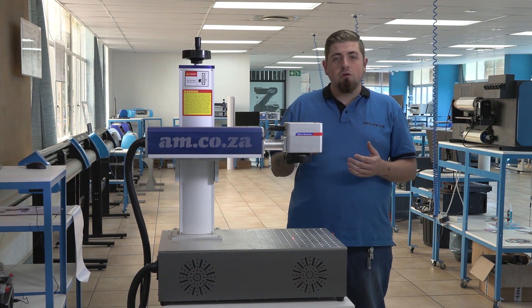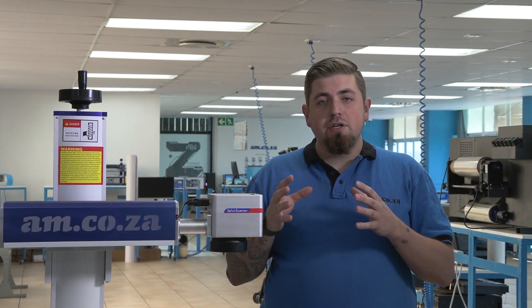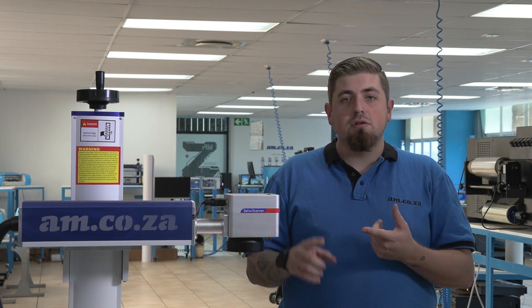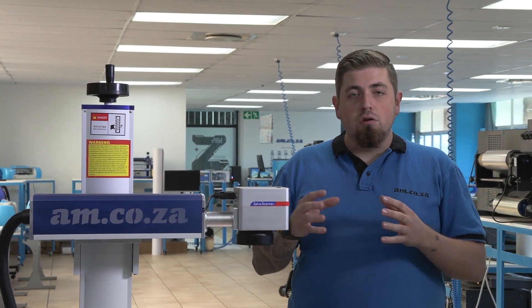So let's first start with our fiber laser. Our fiber laser marks anything that is metal and it is specifically meant for that reason. So you can do aluminium, stainless steel, mild steel, lead, and almost any other metal that you can think of. That's basically what the fiber laser is meant for — marking and doing extreme detail on metal only.